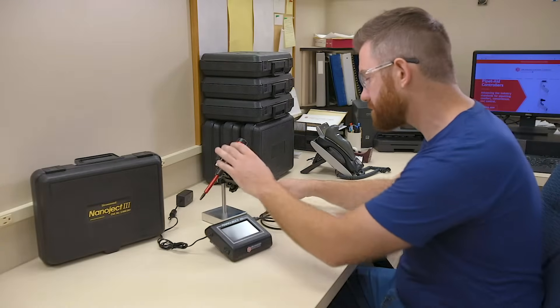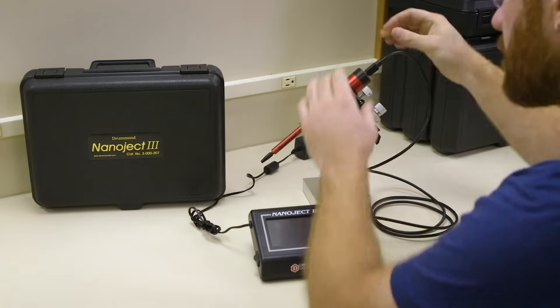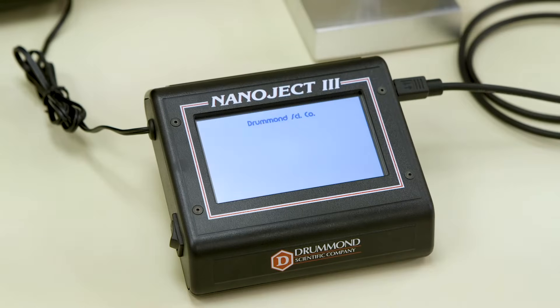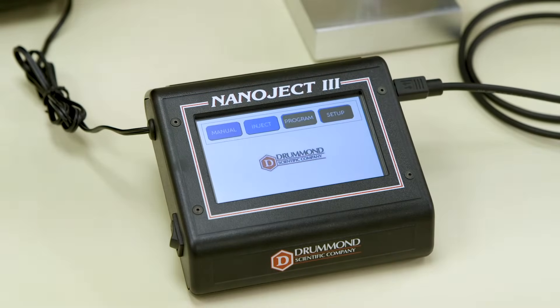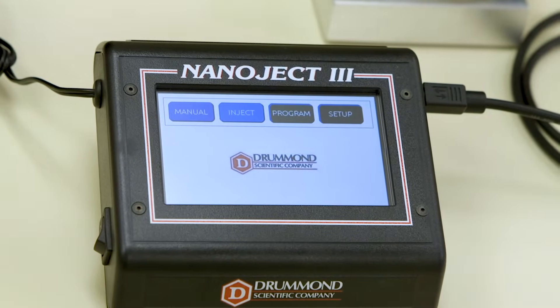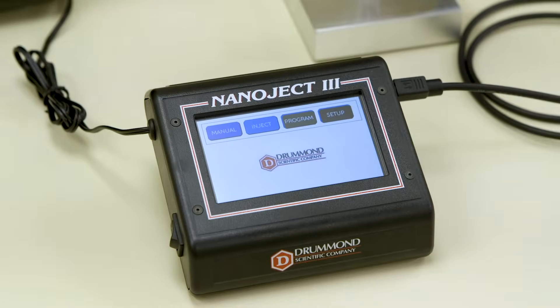Once you've connected the injector head to the control box, plug in the unit and power it on. You will see four menus: Manual, Inject, Program, and Setup.